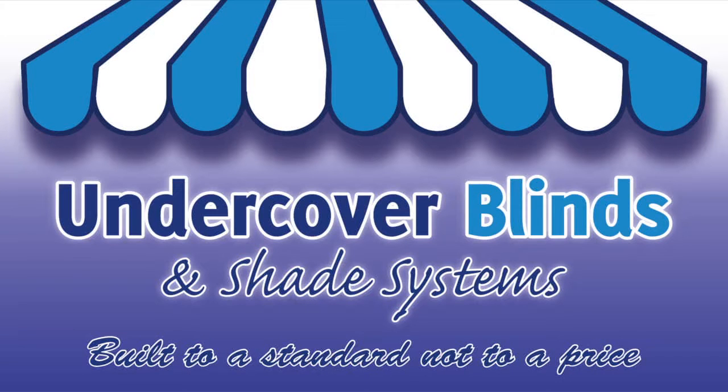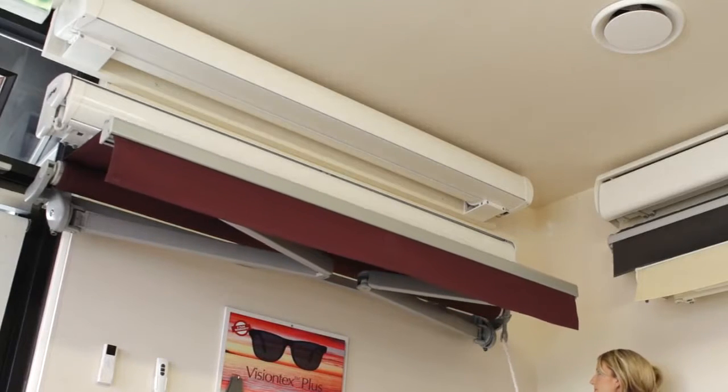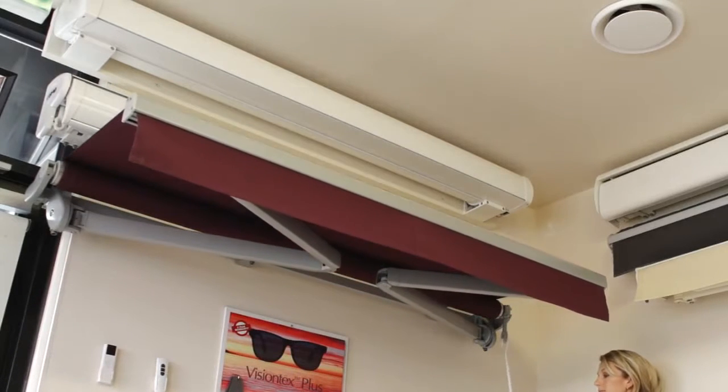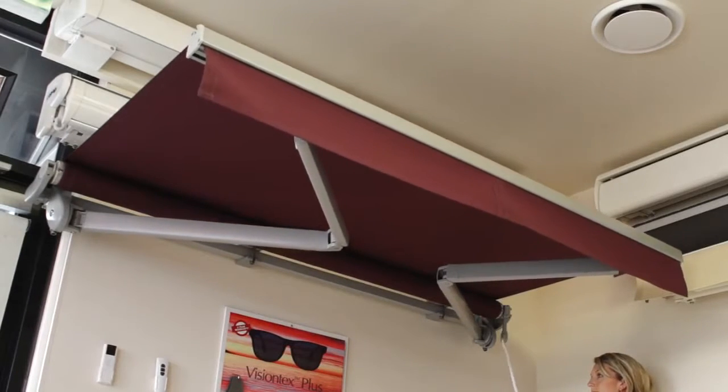Welcome to Undercover Blinds. This model is the Sienna folding arm awning. This Italian designed and manufactured folding arm awning is a very high quality unit in the medium price bracket.